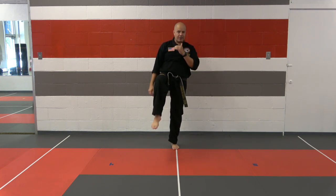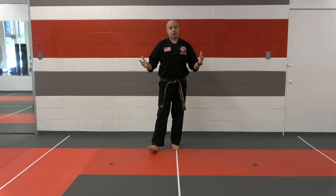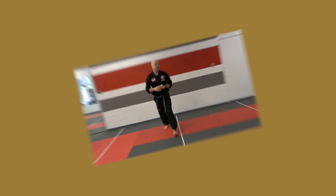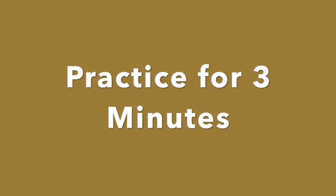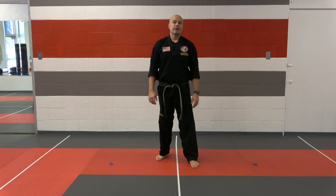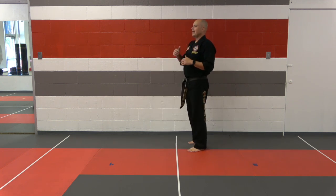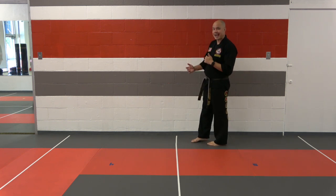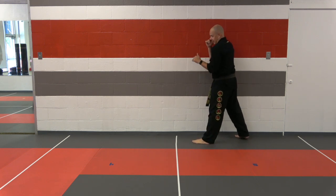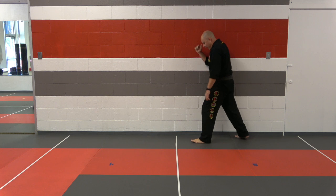Spend the next three minutes doing that drill. Go to whatever speed you want — if you want to go a little slower and work on stability, that's fine. If you want to work on the speed of the drill, that's great also. The next drill is the one we did in the previous lessons. This is just a review, but I want to work on it a little more to really make sure we are doing this kick correctly. We're simply going to do the rear leg side kick.